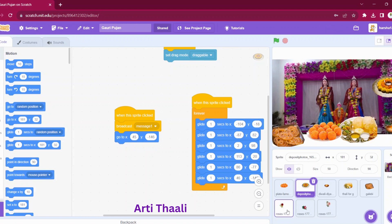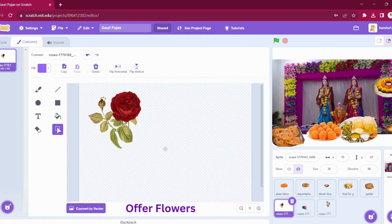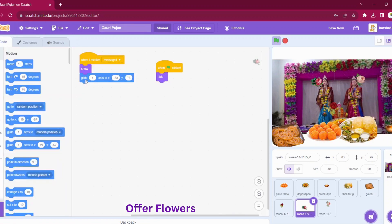When message one is broadcasted, we have added three flower sprites as well. Whenever these flower sprites receive this message, we will show them. I have added this flower near the position of Pan Gauri's head, and we have kept the size of the flower small at 30. Whenever the Aarti Thali is clicked and the broadcast message is received, it will come over here. In a similar way, we have added three sprites of three different flowers and given them positions to glide. When the green flag is clicked, they are hidden, but whenever we get the broadcast message, they will glide onto the head of Gauri and Ganesha.